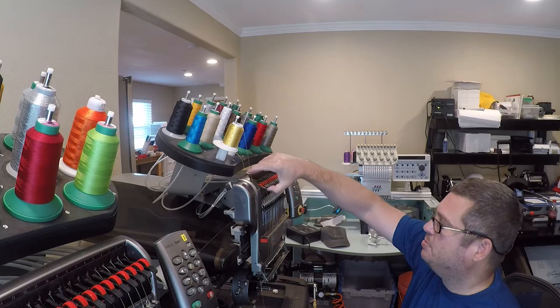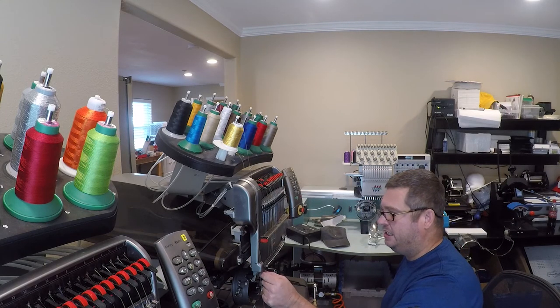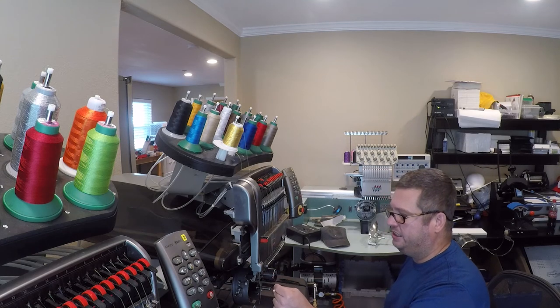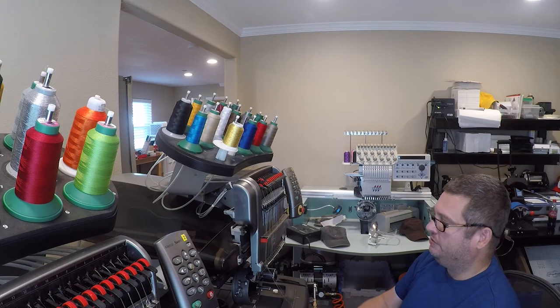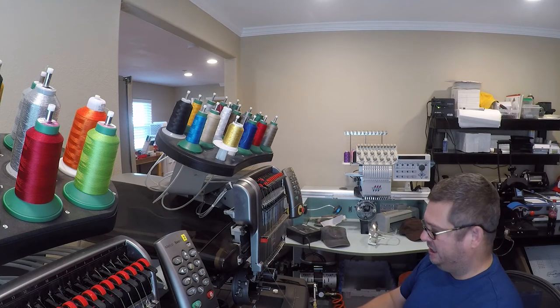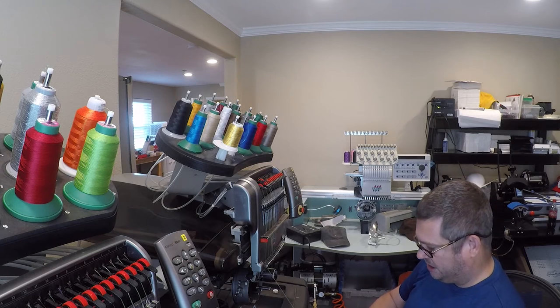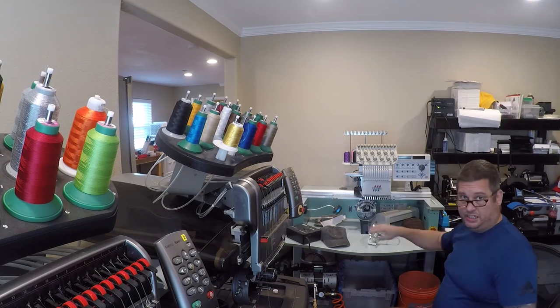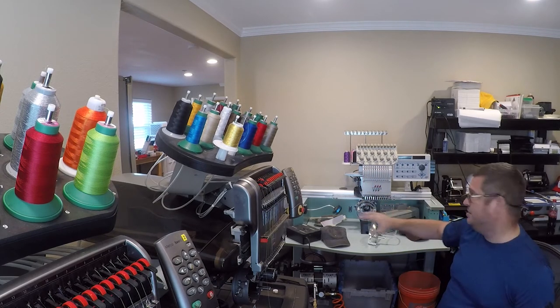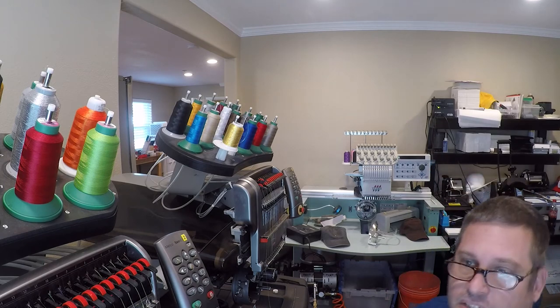On this machine you have to unlock the tension, move the capture bar in, then grab the thread and pull it out of the needle, and pull all this through. At this point you want to just cut it. If you're on a Tajima like this machine it's basically the same process — you're just leaning over the back of the machine to do it.